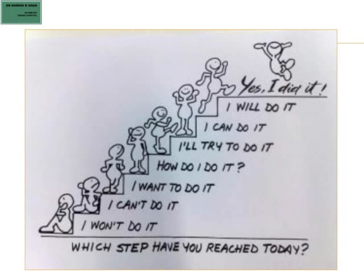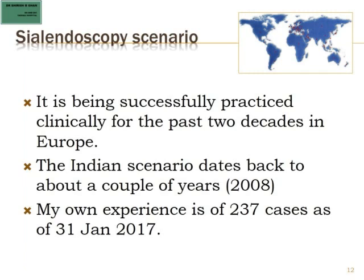All of us have been through learning new techniques throughout our life and we should not be afraid of venturing into a new field. All of us will have to climb these steps and then finally we will reach this step.